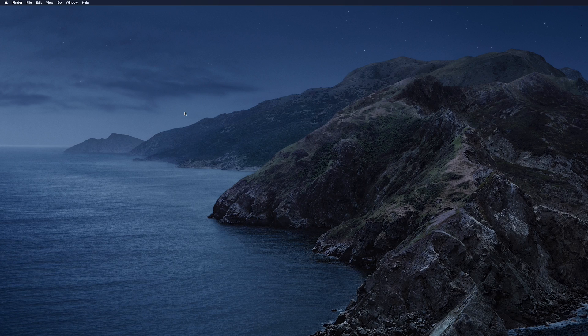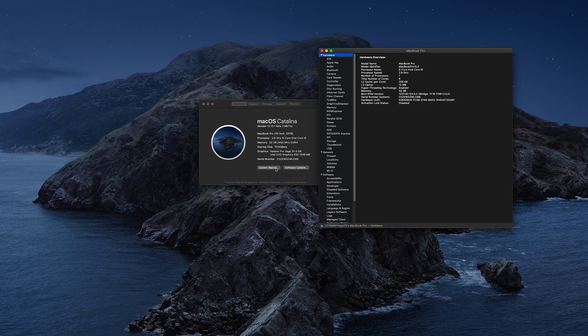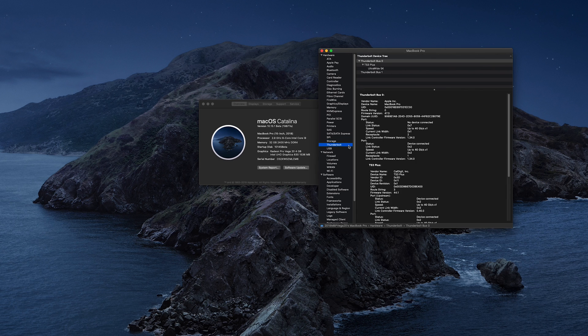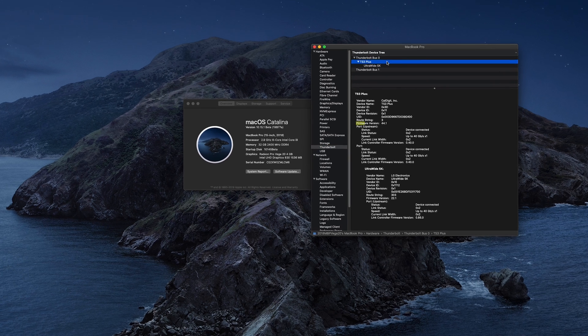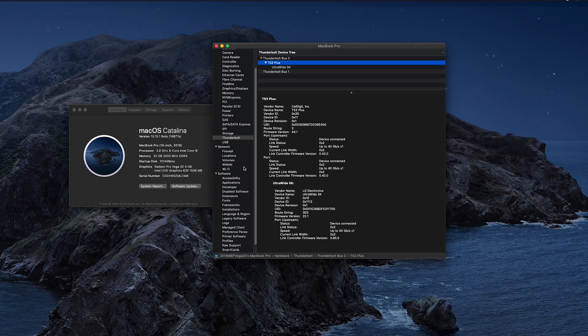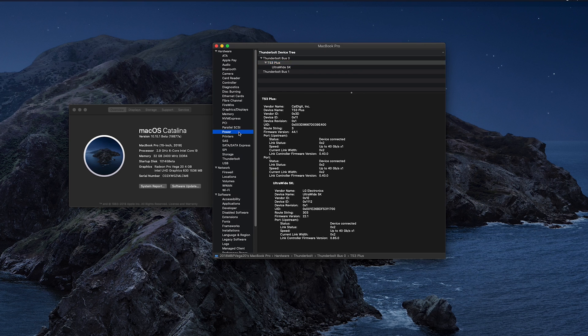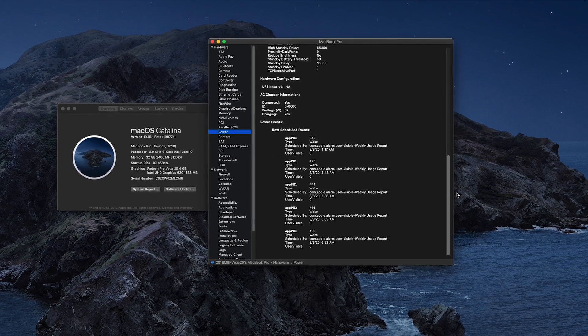After updating, you can check your firmware version by heading to the Apple menu, then About This Mac, and System Report. From this screen, click on Thunderbolt from the left section and then TS3 Plus to see the firmware version. If the update installed correctly, it should be on version 44.1. You can also verify charging by clicking on Power from the left selection and then find wattage under the AC charger information towards the bottom.